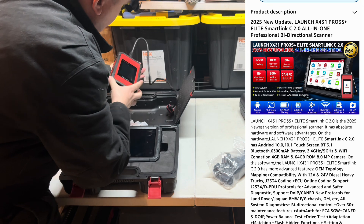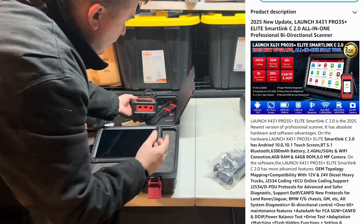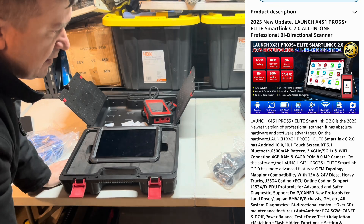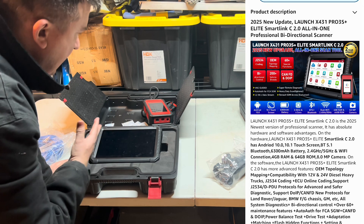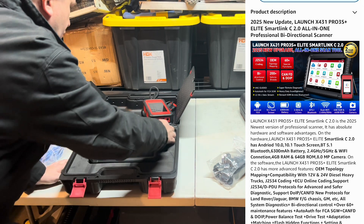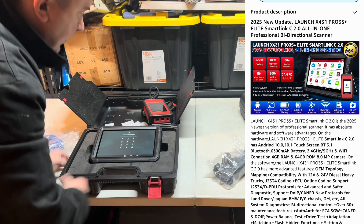Everything else is Bluetooth, and it's long range. You can do so much with this thing — you can program computers, make them virgin, do keys. You can basically do everything that the dealer can do, because nowadays, you know how it is.